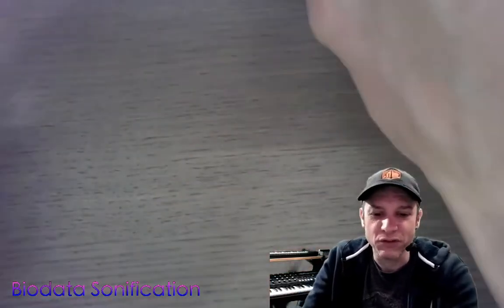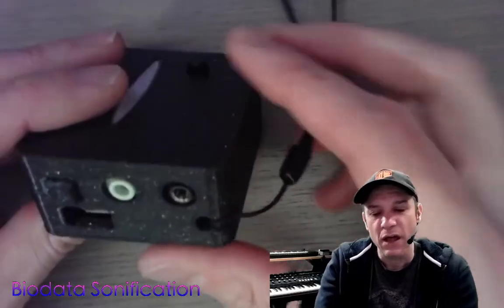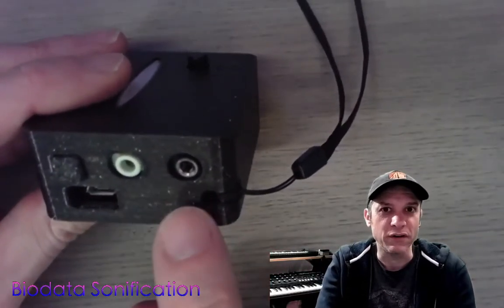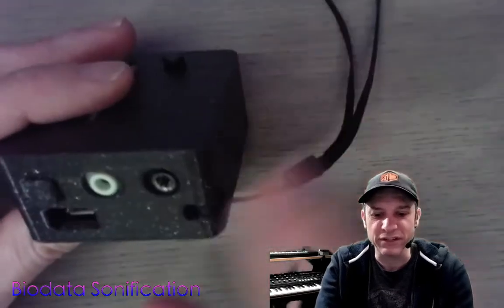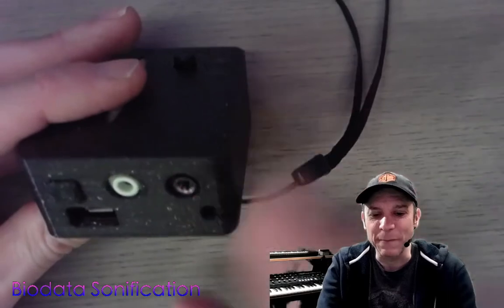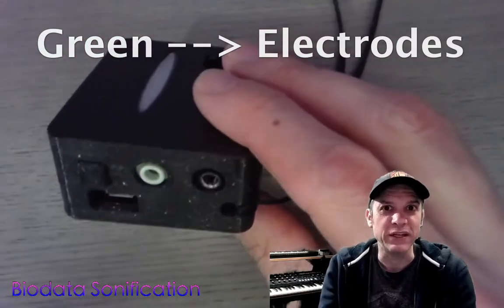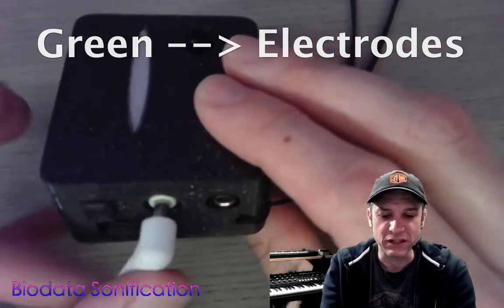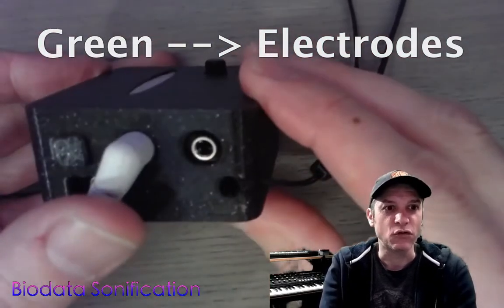Once you have your electrodes connected, you'll see there are two ports on the biodata sonification device. They look like headphone jacks but neither of them output audio. The green jack is what we attach the electrodes to, so you can take the little jack on the end of the sticky electrodes and put it in the green jack.